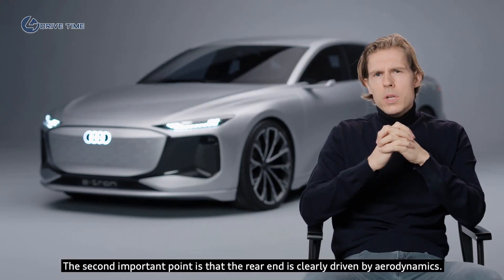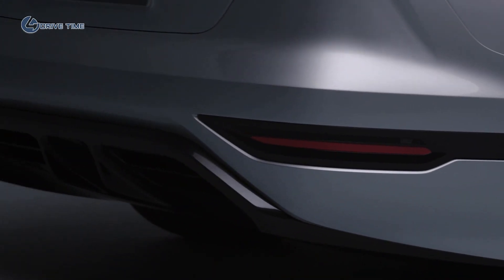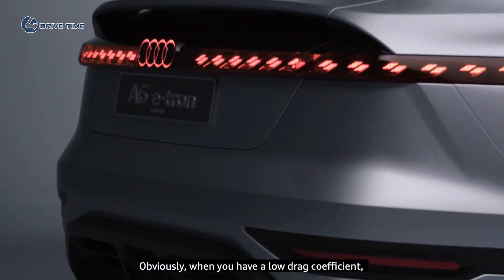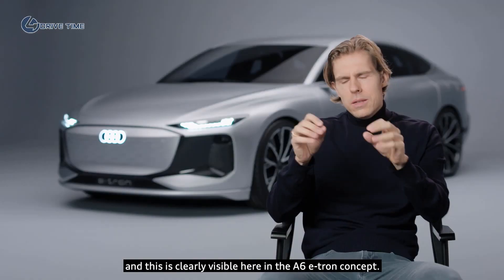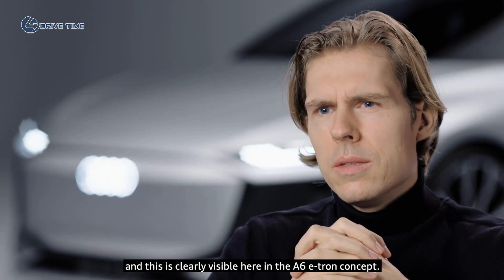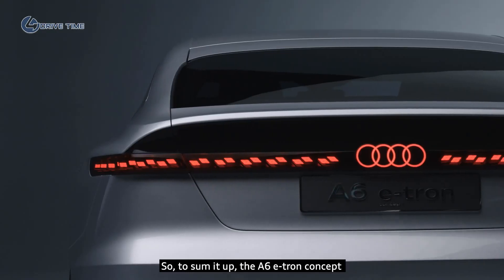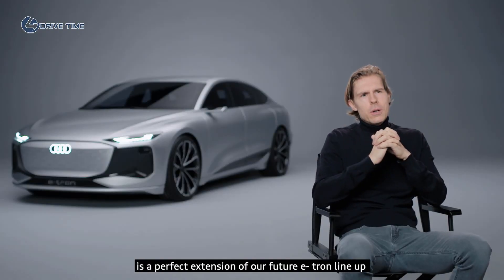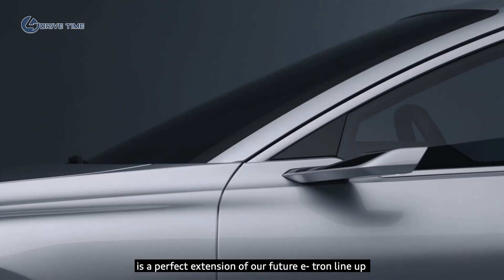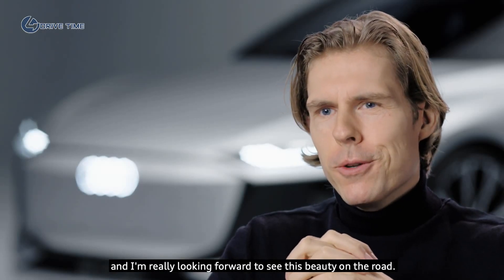The second important point is that the rear end is clearly driven by aerodynamics. Obviously, when you have a low drag coefficient you have a higher range on an electric car, and this is clearly visible here in the A6 e-tron concept. To sum it up, the A6 e-tron concept is a perfect extension of our future e-tron lineup, and I'm really looking forward to seeing this beauty on the road.